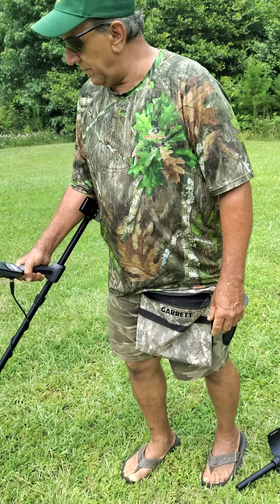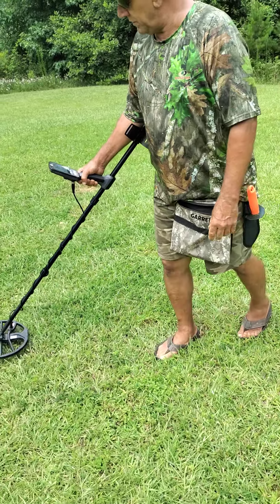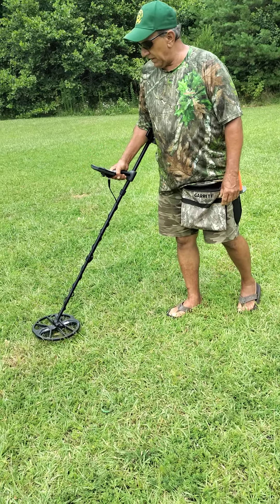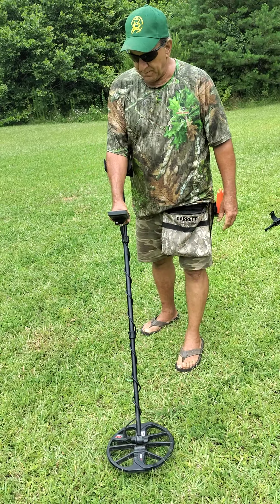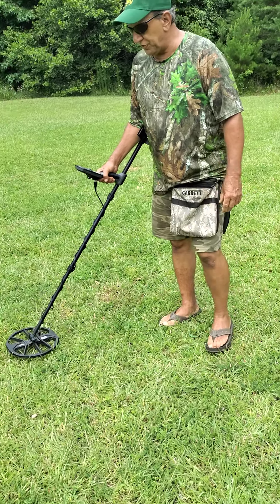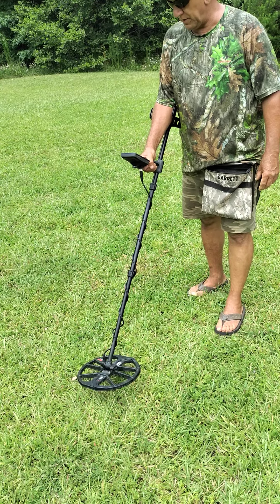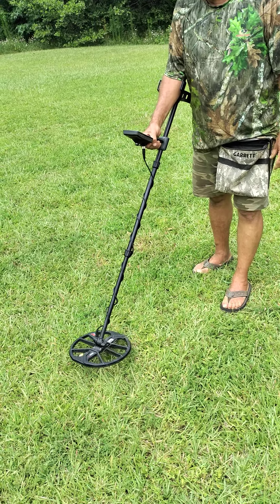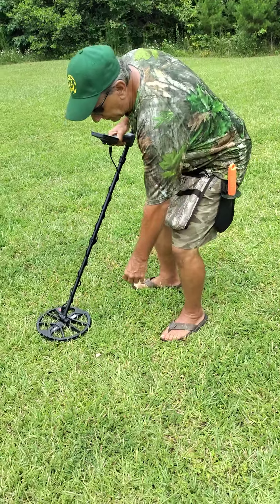Now we've got the metal detector out. We're going to start sweeping the field. Let's see if we can find something — maybe some leftover stuff from the middle of the section. Sometimes you may just want to dig a target even if you're not sure what it is. I think I found something here. There's a signal — a pin on the line.